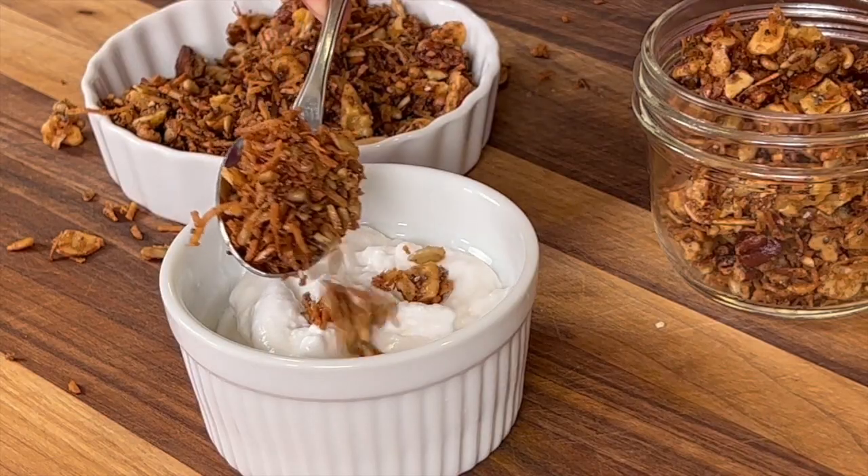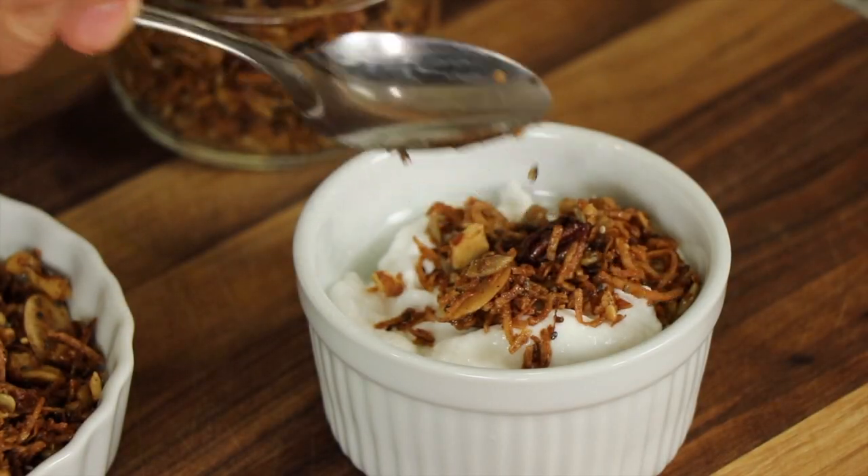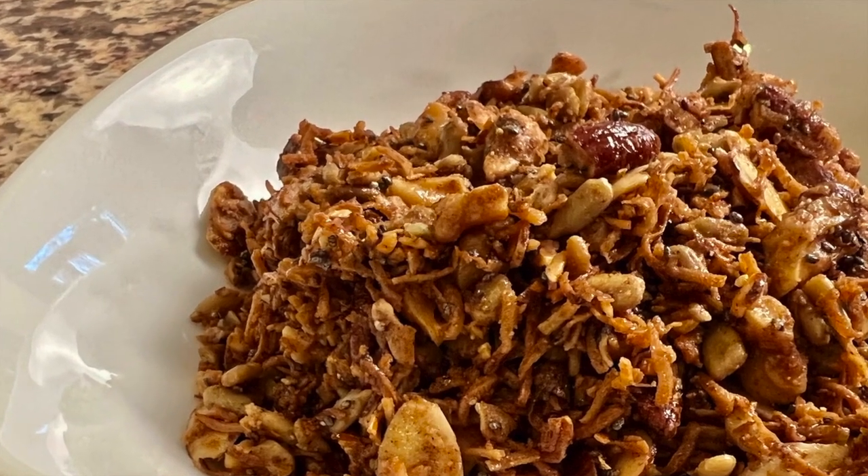Today we're making grain-free granola. What does that mean, grain-free? That means we're not using oats and this recipe will be low in carbs. So if you want to cut your carbs a little bit, you're going to want to pay attention to this recipe because it's really delicious too.